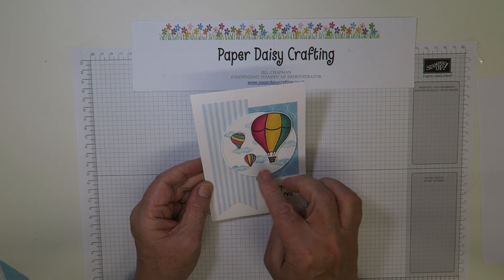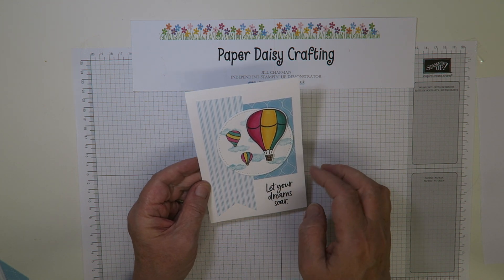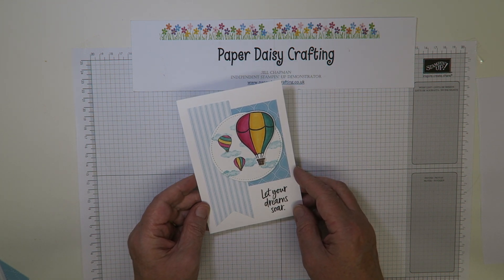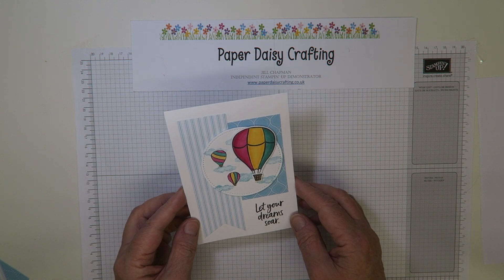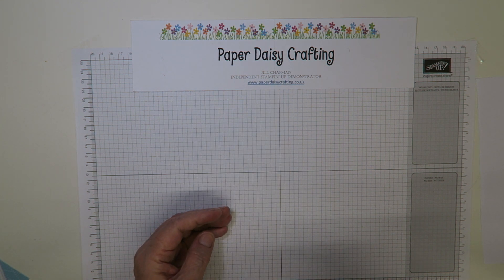I've used the new Above the Clouds bundle, which is a stamp set and a punch. Those of you who have followed me for a long time will know that I love a coordinating punch with the stamp set, so let me show you how I made my card.